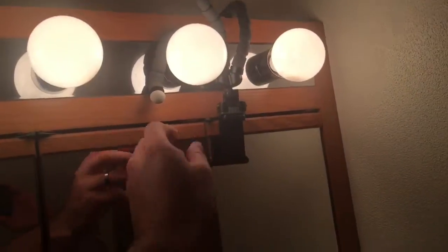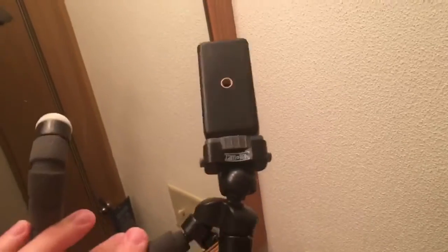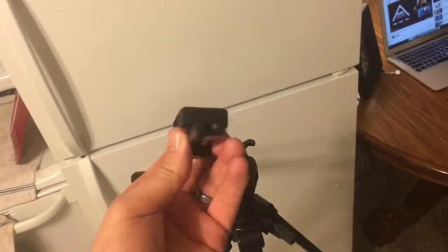This is like a mount I use in the bathroom to take a shot. It's got this mount on the bottom. I'm gonna put this on here. So now the camera is on that tripod, and here's this from the bathroom.